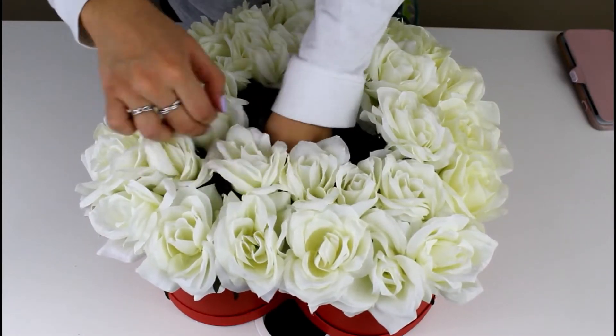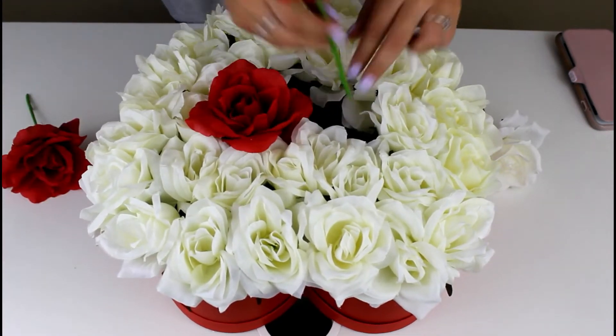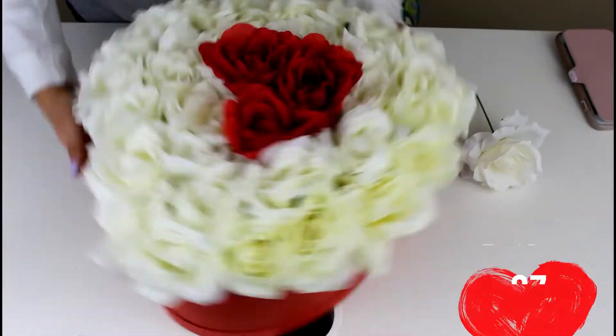You can put whatever you want in the middle — whatever color, or even real roses if you like. At the last minute I decided to add a little extra to my box, so I super glued some ribbon on the bottom and added a bow.